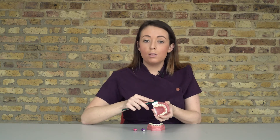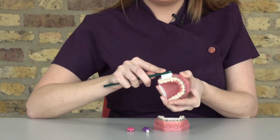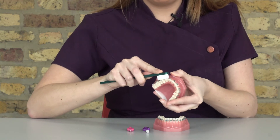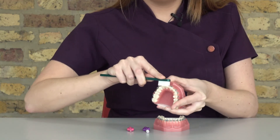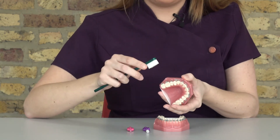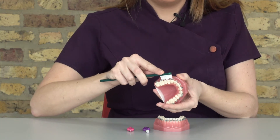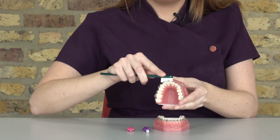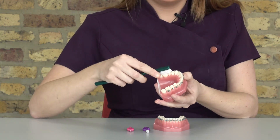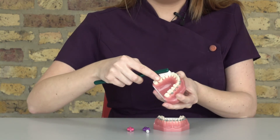When you're brushing, the most important thing is to make sure you're actually brushing the brace and the teeth itself. Use nice circular movements around all the areas of the brace and of the teeth. We also need to make sure we're keeping the gums nice and healthy, so angle your toothbrush around the gum area. We also need to keep the biting surface clean, so angle your toothbrush underneath the brackets and on the biting surface.